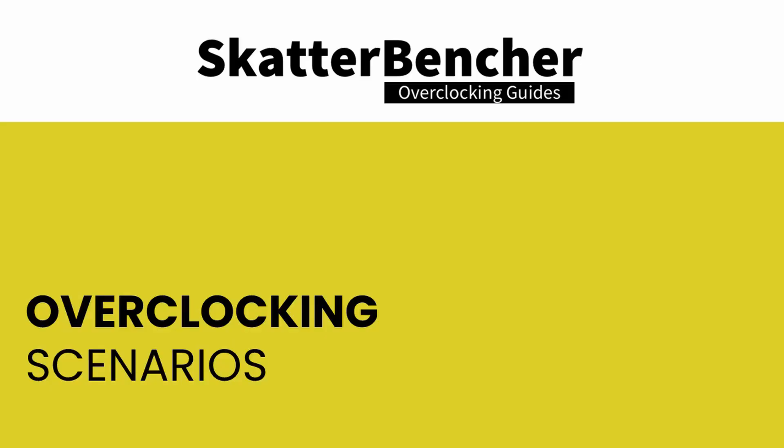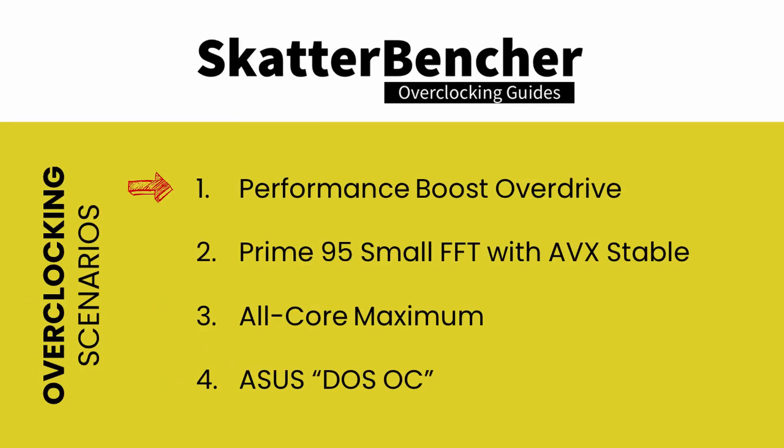In this video we'll be covering the basic steps needed to get your CPU all the way to 4.65 gigahertz. We'll cover four overclocking scenarios: first, enabling Precision Boost Overdrive; second, pushing the CPU to our maximum Prime95 with AVX stable setting; third, pushing the CPU further to our maximum all-core stable frequency; and lastly, we'll look at DOS overclocking. But before that, let's have a look at the platform constraints and the specific hardware we're using for this guide.